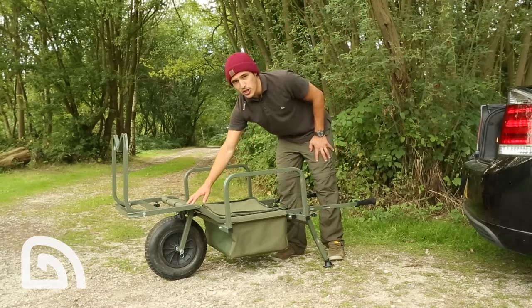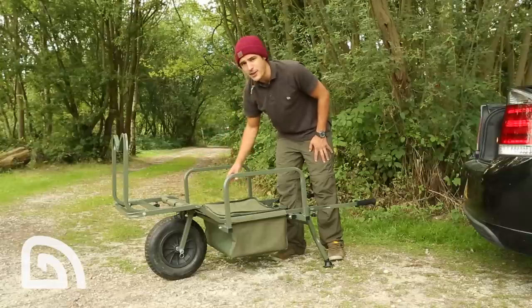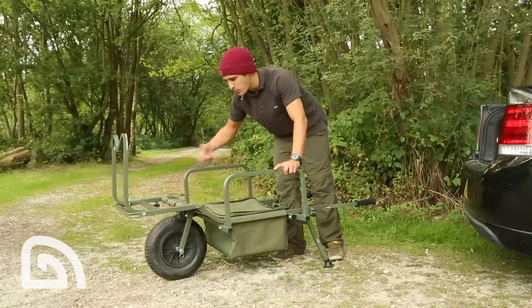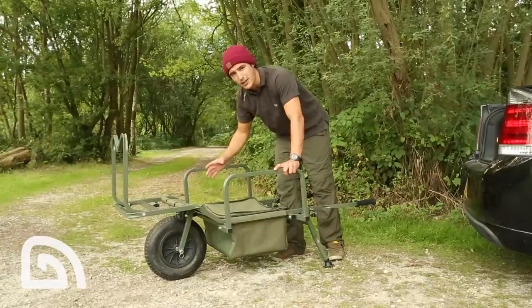Next is the mudguard. A very handy feature if you're fishing through winter and it's wet and muddy on the bank. It means that when the wheel is spinning, you're not going to get mud and dirt on your sleeping bag and bed chair.